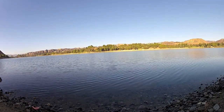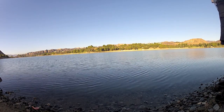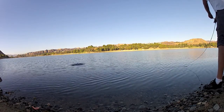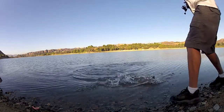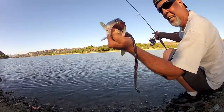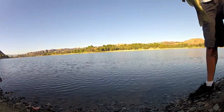Here comes number 3. Come on up here, let's go. Check that out — 10-inch worm. Woo! Number 3. Cool.